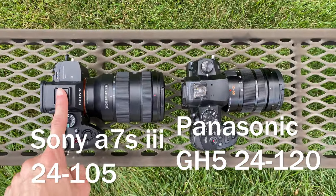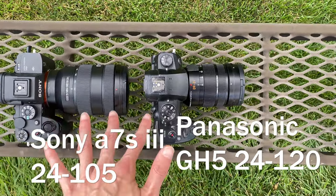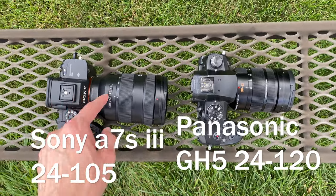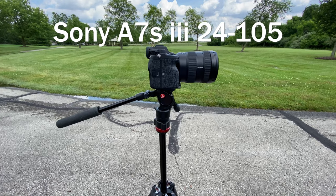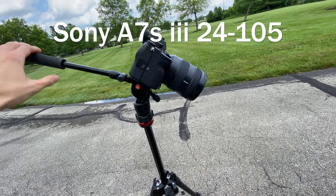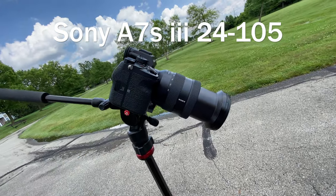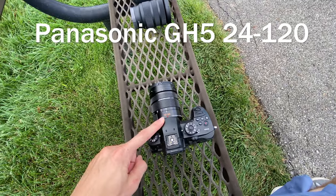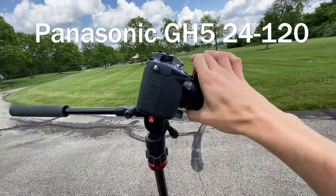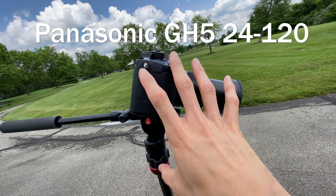This is a Sony a7S III with a 24 to 105 — look at the size difference. The weight difference actually isn't that much, but the problem is this is super front-heavy. So any type of low shot, it's always trying to tilt forward, and it's even worse when you zoom in. Whereas this camera and lens combination — look how much more well-balanced it is. If you want to do a nice low shot, no problem. If you want to zoom in all the way, no problem. This lens is very light, so even when it's fully extended it doesn't add much weight to the front.